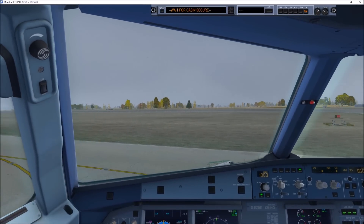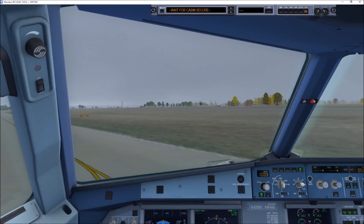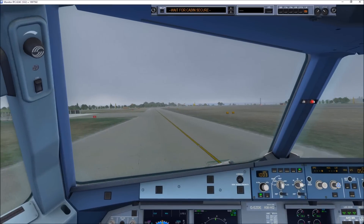Hi there, flight deck. OK, thanks for letting you know. Agent 4-3, proceed. Captain, the cabin is secure.